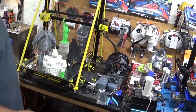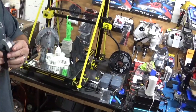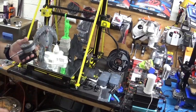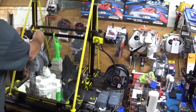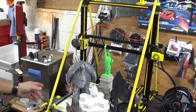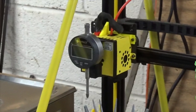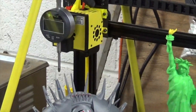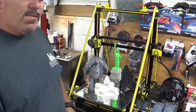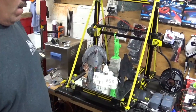I also went ahead and printed this off Thingiverse for my measurement gauge, and it just fits right here. So once I go to self-leveling and get it down there, I get the gauge and gauge my nozzle. Once I do that, I zero this out and go corner to corner, keeping going until they're all the same number. Once they're all the same number, then I'm level. That's the best way I know how to level this machine.